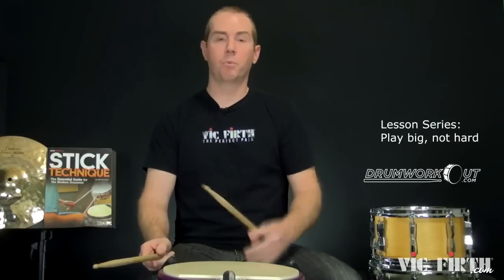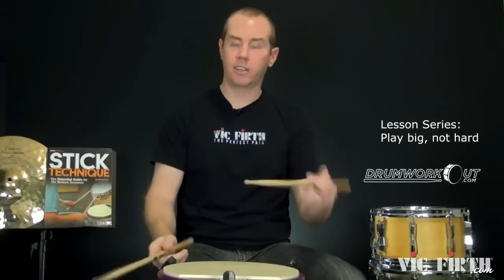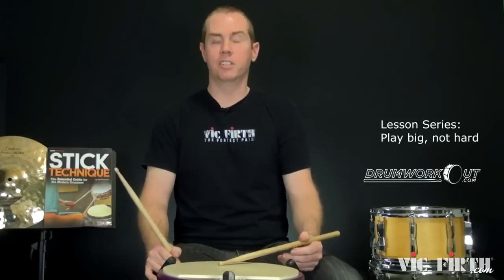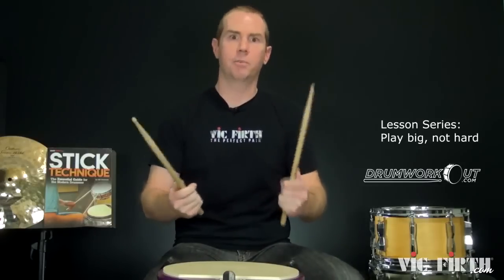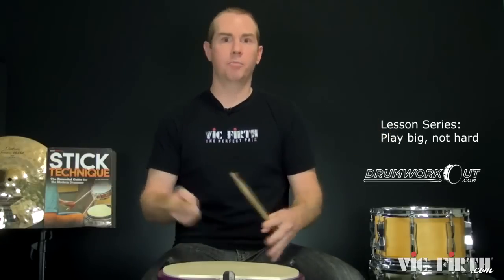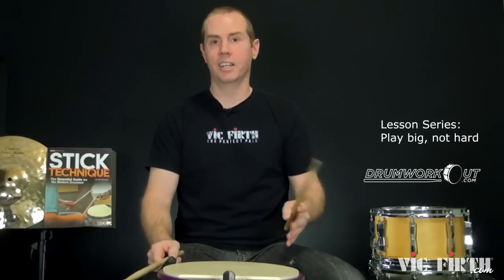As a drum set player, the most important techniques to play big and not hard are free strokes and the molar whip and flop. A drum set player I was working with in Nashville came for one lesson because playing arena shows, 45 minutes in he was cramping and could barely finish. We did one lesson on free stroke stuff, and a week and a half later he called — an hour and a half in he could have kept going. It sounded great and felt good just by employing that — playing big, not playing hard. Easier on your body and it sounds better.